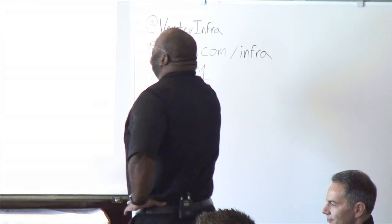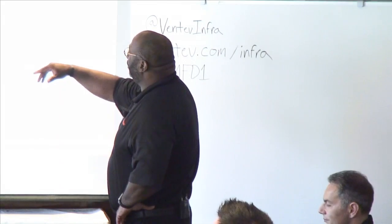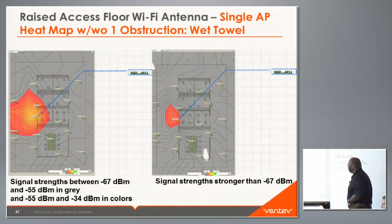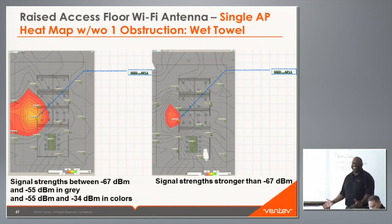We also tested what happens if something is spilled on the carpet over the antenna — simulating a wet carpet scenario. The results compare the heat map without obstruction versus with a wet towel placed over the antenna. This is at 5 GHz and shows significant additional signal degradation.